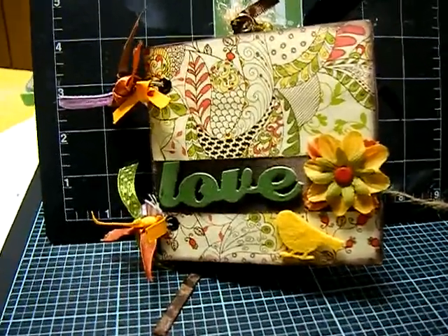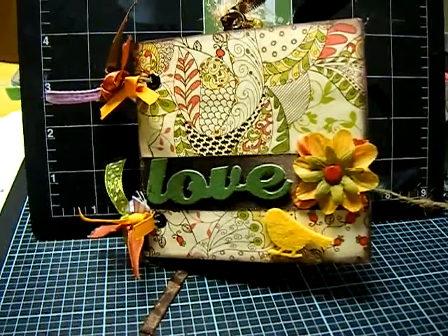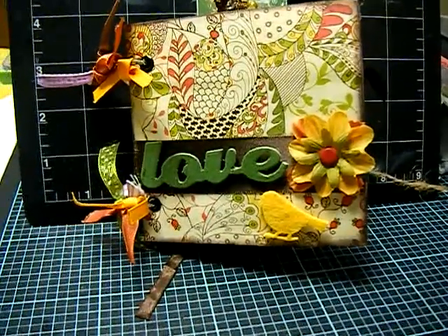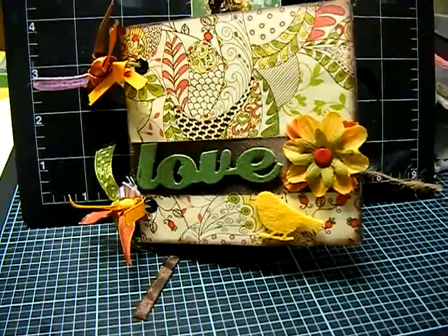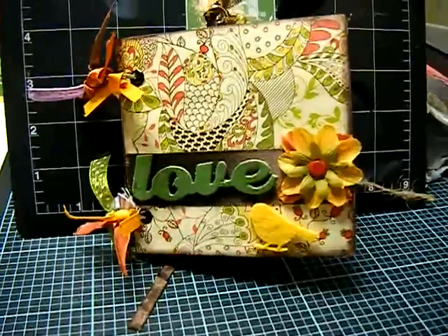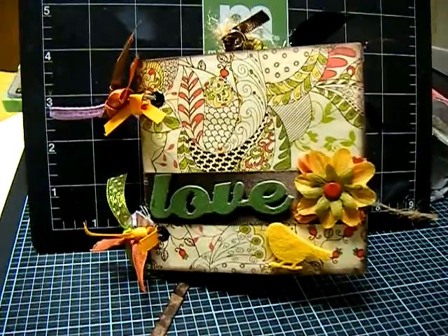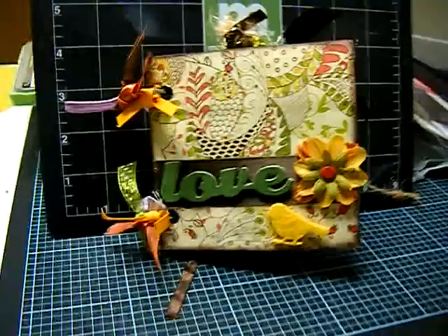Hi everyone, this is my first video tutorial — somewhat a tutorial. I'm just going to discuss what I did to this mini album. Everyone's doing it; it's a phenomenon. I would like to thank everyone who has made videos on YouTube and all the tutorials. It is a mini album learning-and-process kind of thing.